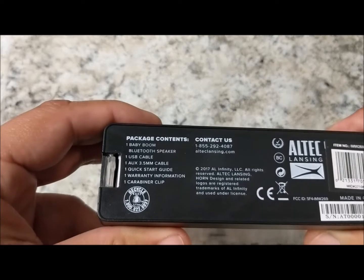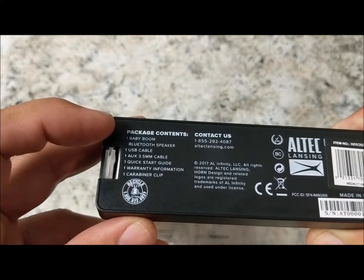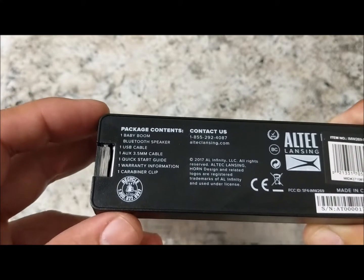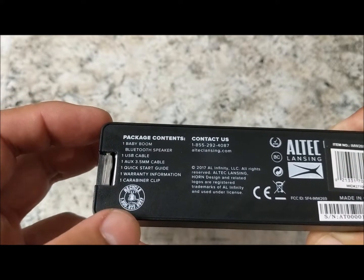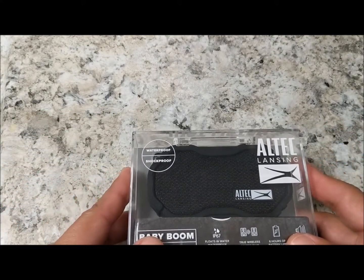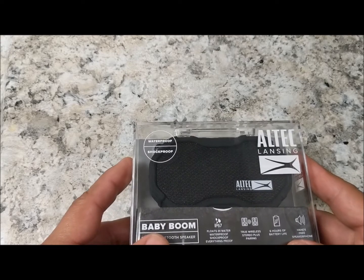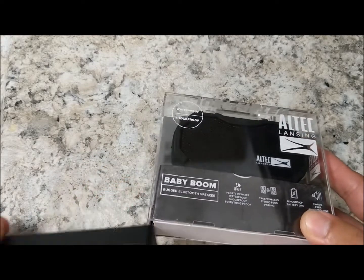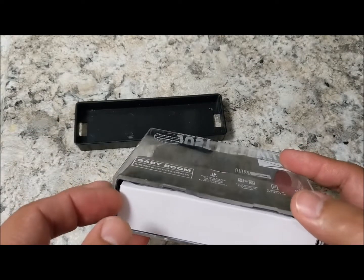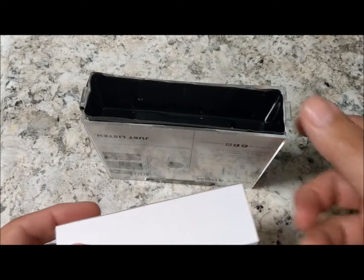Looking at the bottom of the box, it includes the Baby Boom Bluetooth speaker, a USB cable, and an auxiliary cable to connect straight into your headphone port. There's also a quick start guide, warranty information, and a clip. We were looking for portable Bluetooth speakers that were waterproof, shockproof, and had a clip — my wife likes to hook it to her purse, or you can hook it to your belt clip.